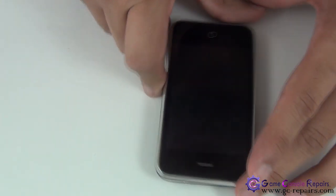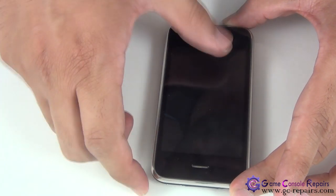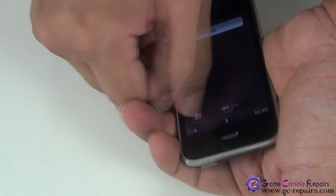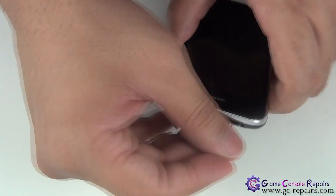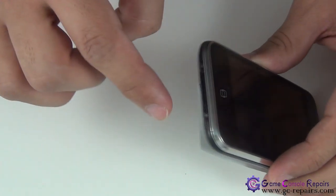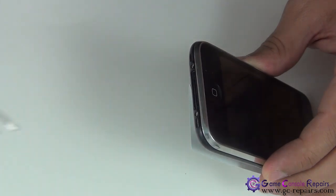Okay, let's get going. Step one: turn off your mobile phone and remove the SIM if there's any SIM in there. Next, we'll be removing the two small screws — grab your Phillips double zero screwdriver and remove the two screws.